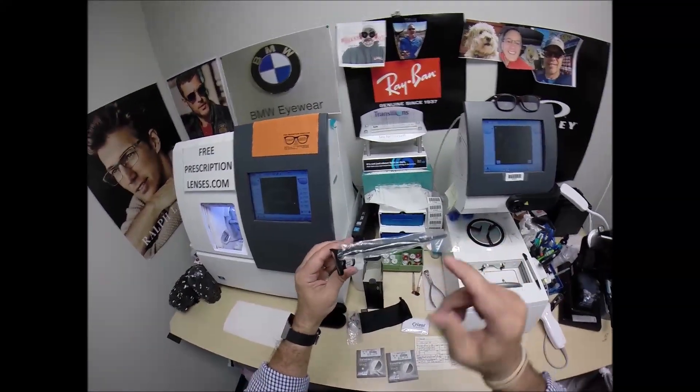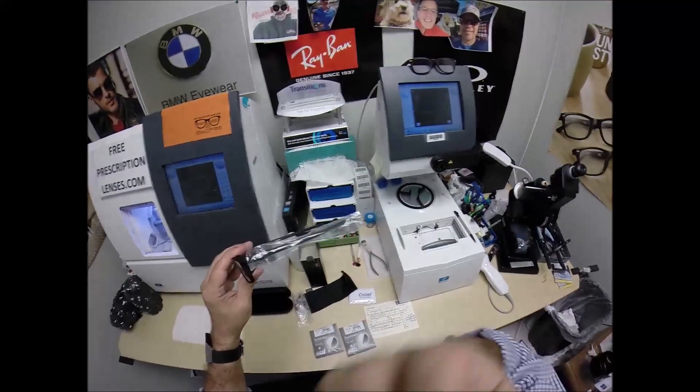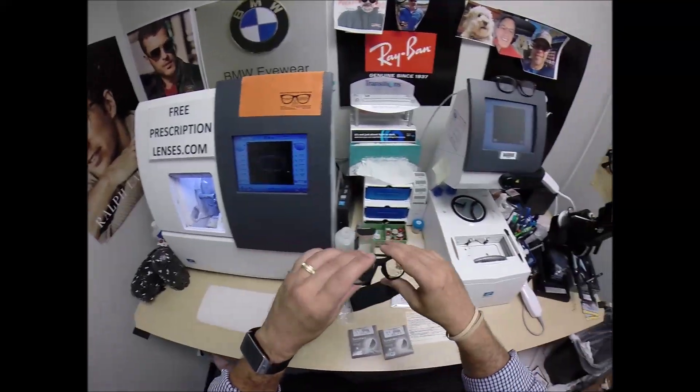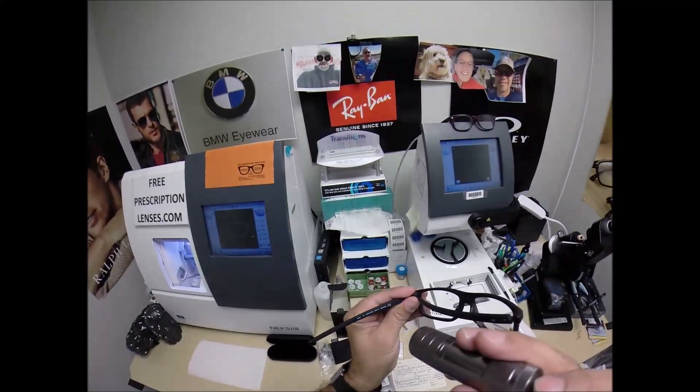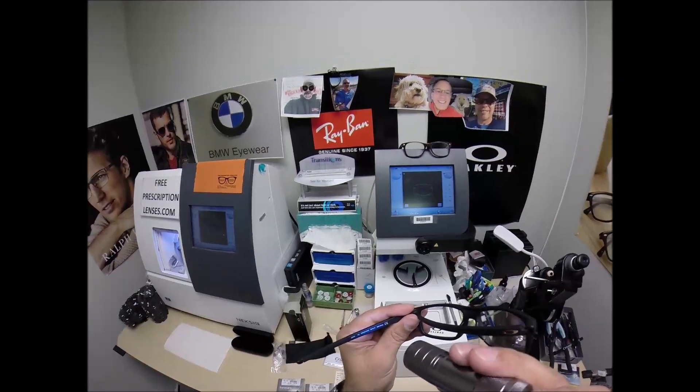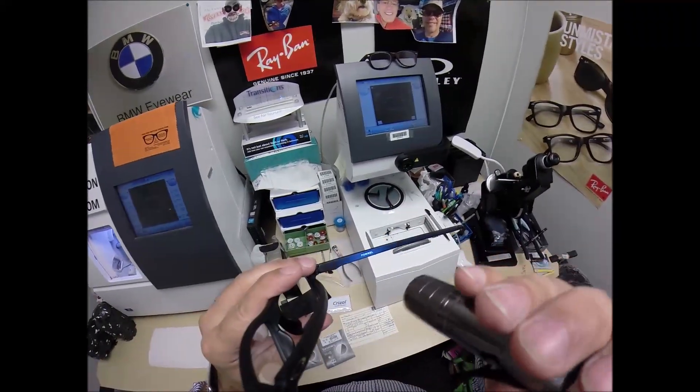This is the frame. It comes with a little plastic sleeve on the left temple to protect the temples from rubbing together during shipping. I'm going to put that on there when I ship to you. This is the Oakley 8127, color 01, the satin black in the 55 eye size. And again, this is the Pommel.